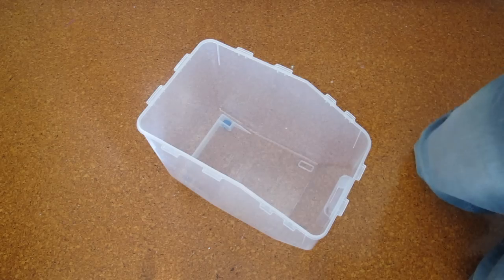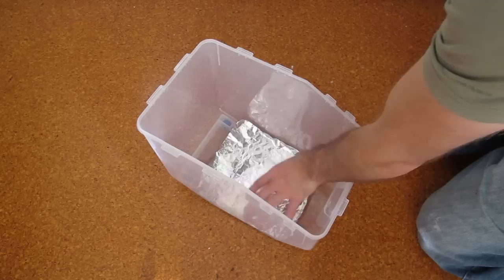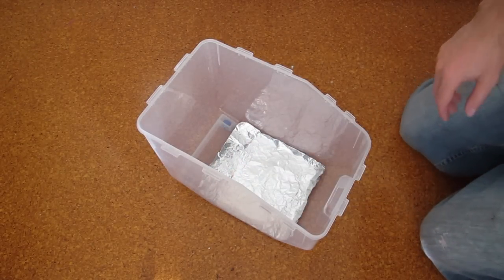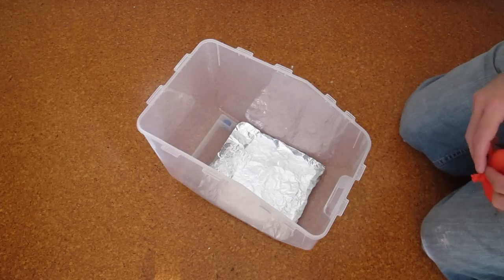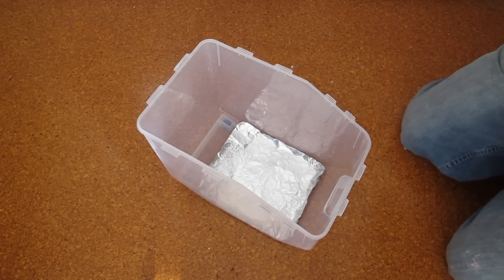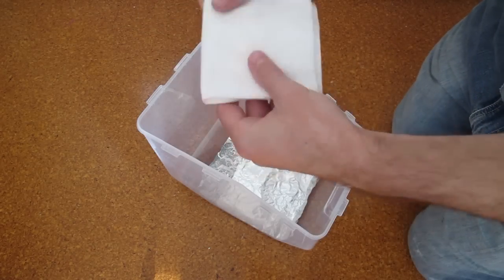Once you have all the goodies together, the first thing is to place the aluminium foil on the bottom of the container. This is so that your model doesn't stick to your container as it softens. Next, grab some paper towels. You want to get a single square paper towel like this and fold it up.